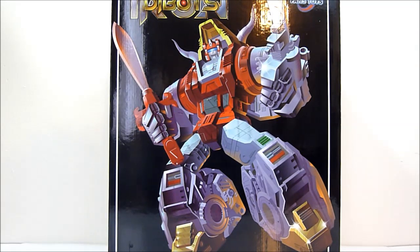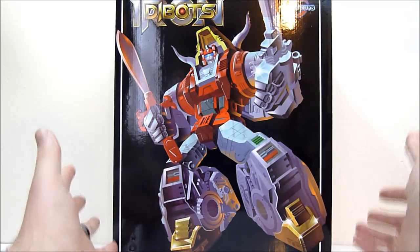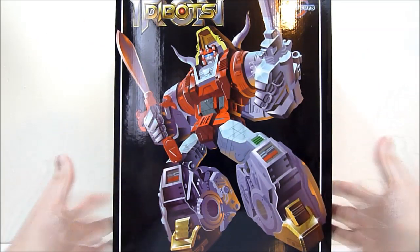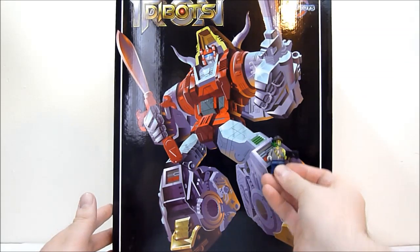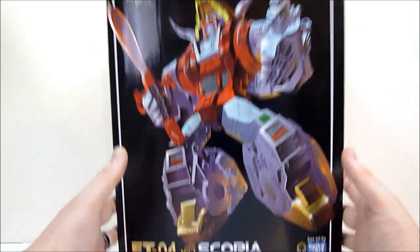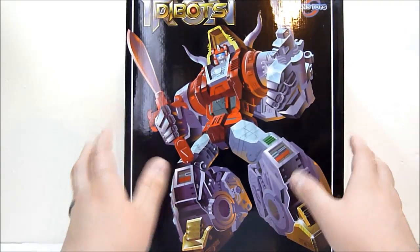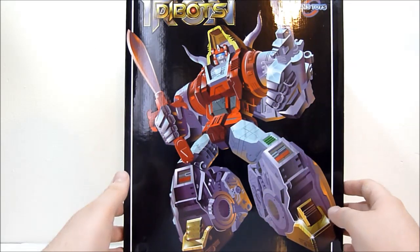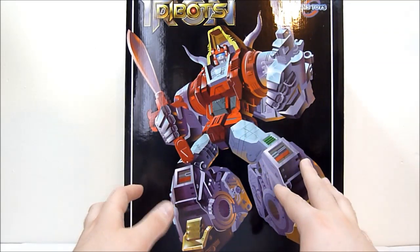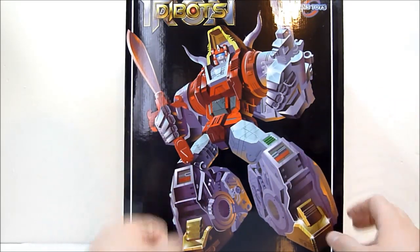This is a figure I've been waiting for quite some time and I'm super excited to finally have in hand. The box is enormous — I don't know if you can tell by my hands or this Lego minifig I'm holding up here — this is a very large box, and it is heavy. Like stupid heavy. So a lot of die cast going on here, more than likely.